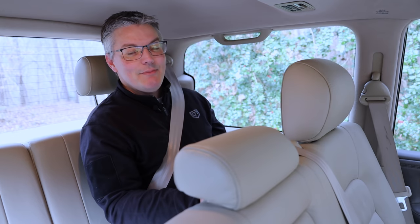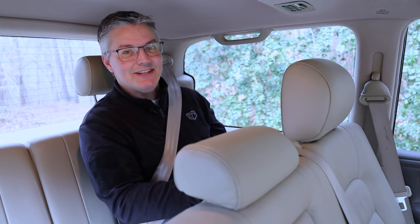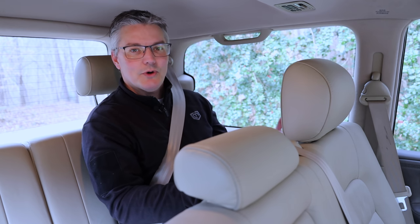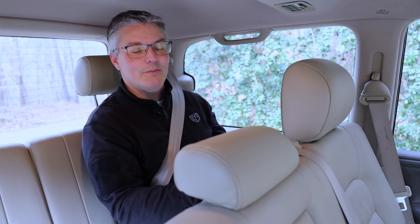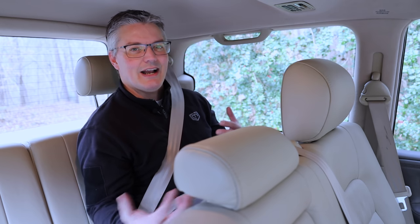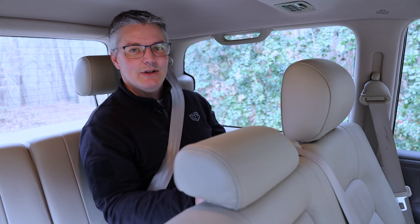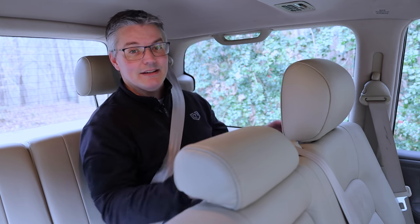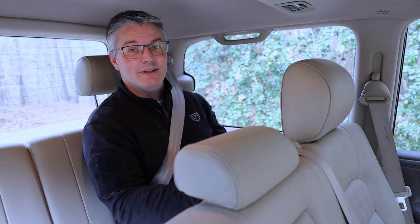The seven-seat Model Y might be the best thing since chicken nuggets for a family with three kids or more, or for your clown school carpool — but with these hitting the streets in just a few weeks, I can't imagine why anybody would place an order for one today. There are just too many usability questions left unanswered, with answers that will be immediately apparent by the end of the month.